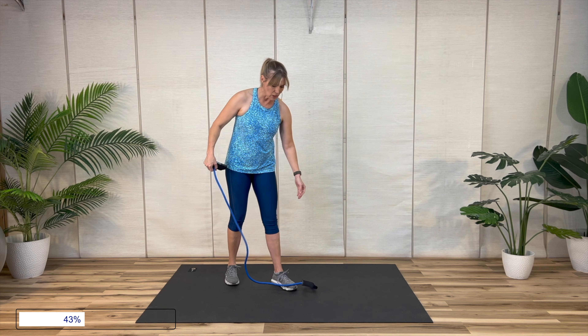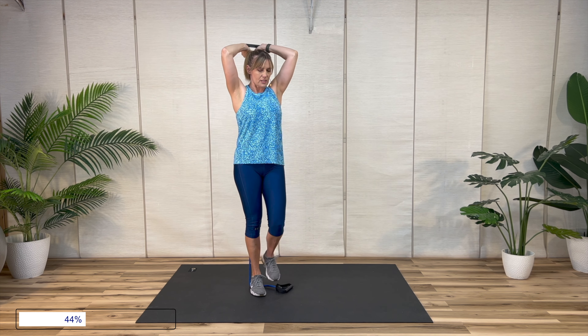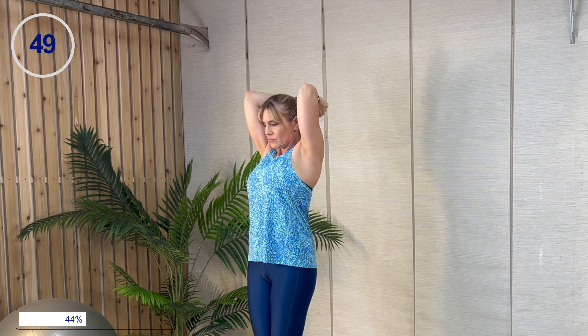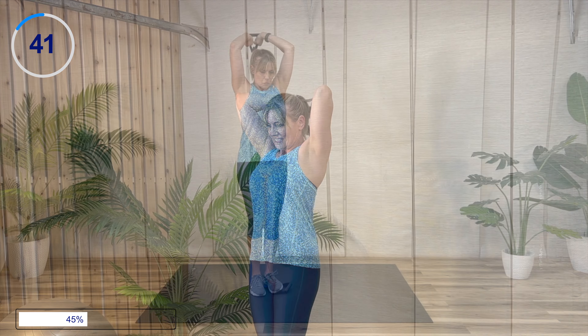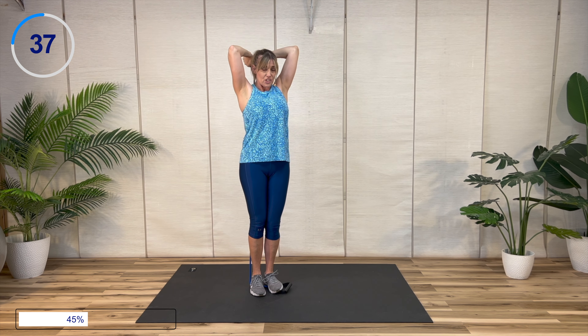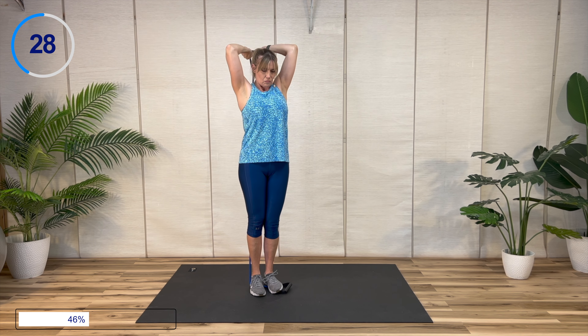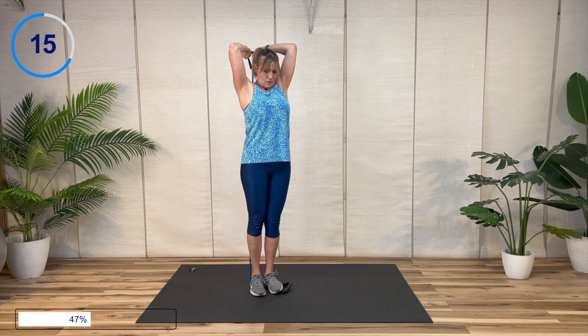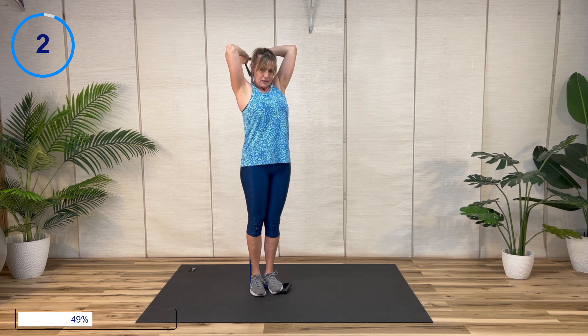I'm going to put one handle down and hold on to the fabric part of the handle — we've got an overhead tricep press. Go to full extension on the arms; hold on to that band any way that's comfortable. You're going into a stretch as well — you want a nice full range of motion. Then we'll do one arm and then the other on a press down. And time.